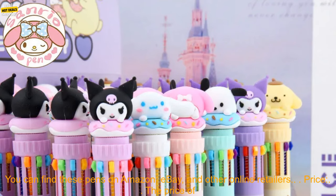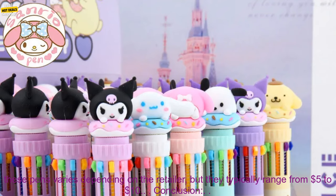Benefits: Show your love for Sanrio. Great for writing, drawing, or marking. Durable and long-lasting. Perfect for kids and adults alike.